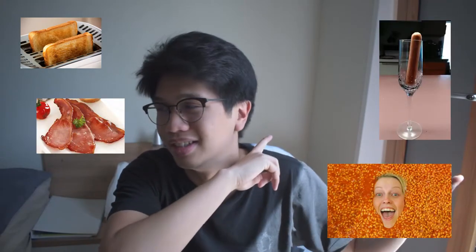Black pudding is usually eaten alongside the traditional English breakfast, which consists of two pieces of toast, two pieces of bacon, sausage, beans, mushrooms, tomatoes — just a lot of good things, really.